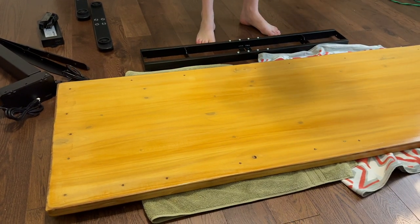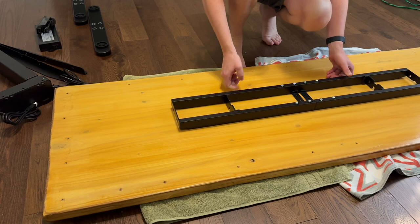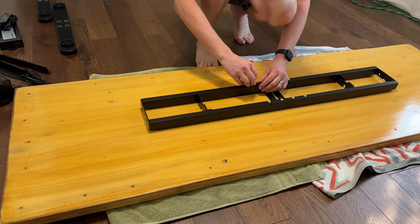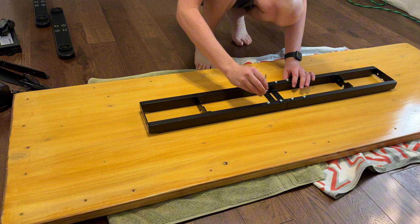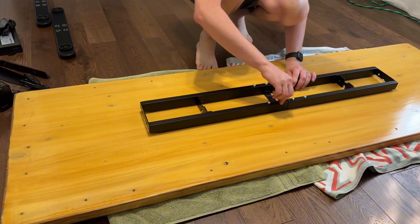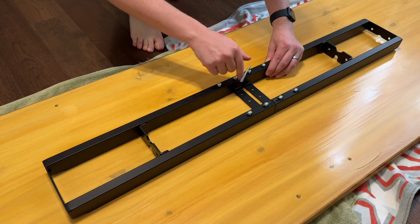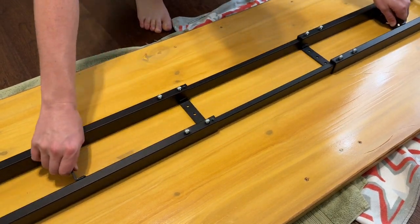Once you unbox everything and lay it out, you're going to start by putting your tabletop upside down. Put this piece in the middle and then loosen these screws so you can extend it out as far as you want to the ends. Keep loosening all six screws until you're able to pull the sides out.